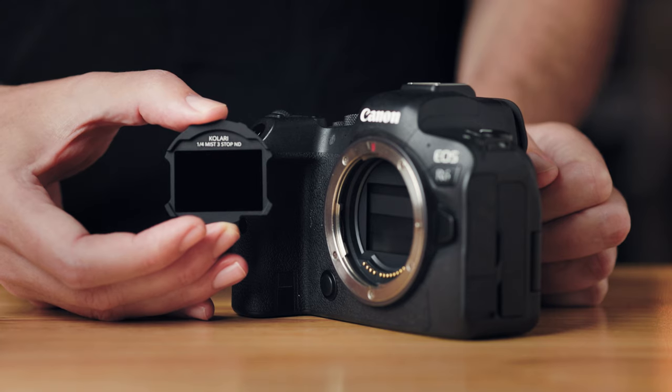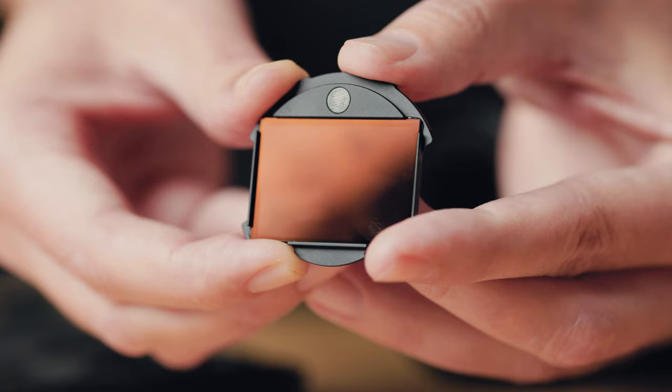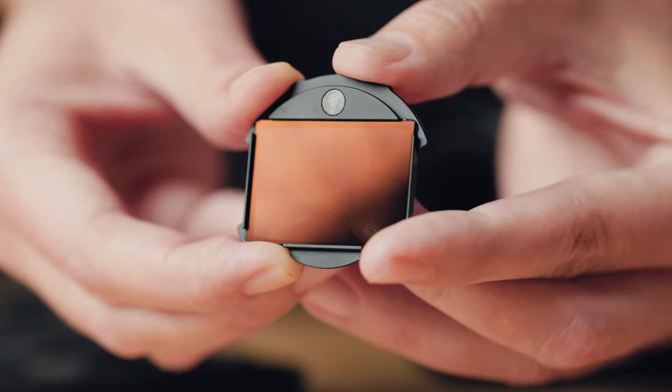These clip-in filters are small and lightweight. There's a little tab down here at the bottom that you can hold on to. On the back of the filter there's a little circular magnetized bit — this is the part that sticks inside the camera. It's kind of like a post-it note: strong enough to stick but not so strong that it's difficult to remove. It has just enough strength to keep it in place.